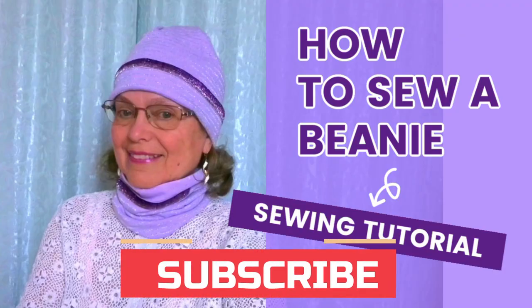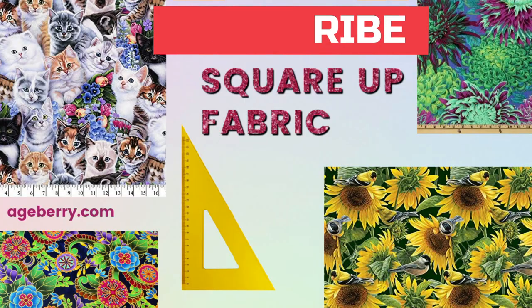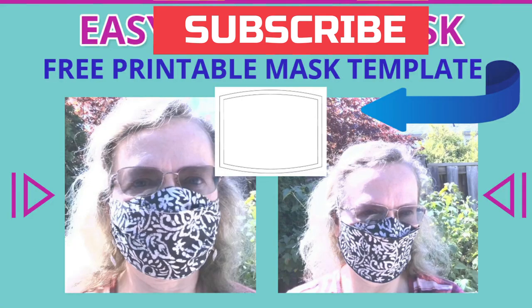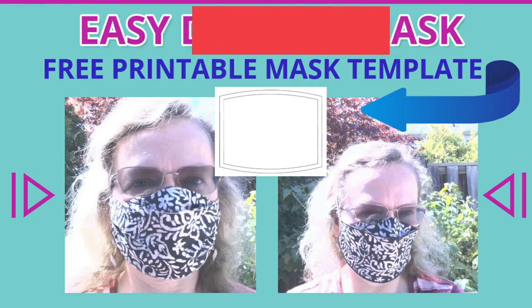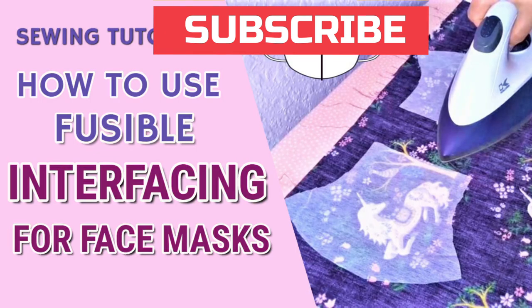Thank you so much for joining me on this sewing tutorial, and once again I invite you to subscribe and take a look at some of the other tutorials on my channel that might be useful to you. Please share this video and give it a thumbs up if you enjoyed it. I will see you again next week. Happy sewing!